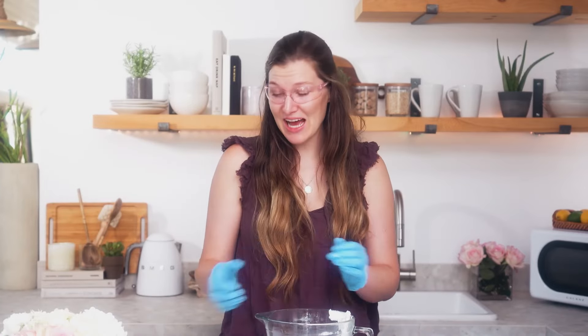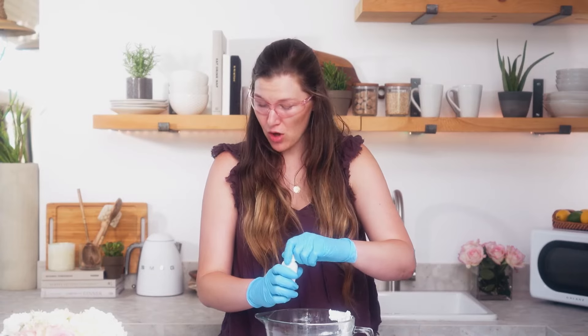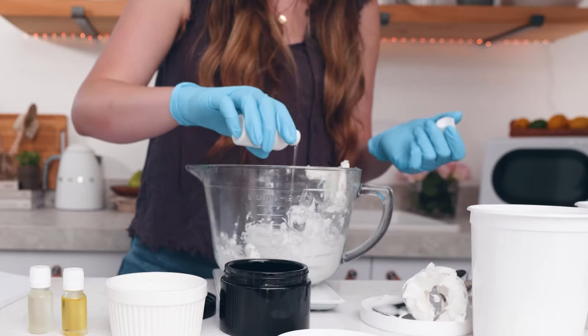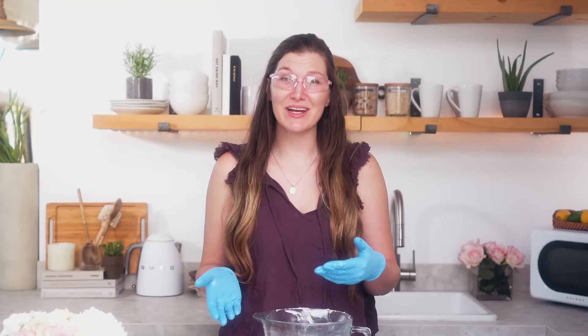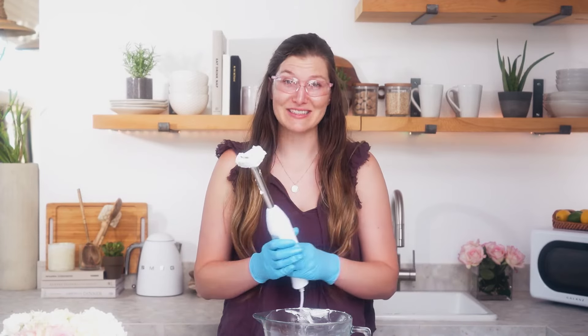Lastly I'm going to add my sweet almond oil. In this formulation the almond oil is going to be 1.6 ounces, which will make up 24% of my total formula. I'm going to use my stick blender to incorporate the sweet almond oil into my butters. Sweet almond oil is a great oil primarily because it's an excellent moisturizer and it may help protect the skin from sun damage. I'll use the stick blender until they're fully incorporated together.